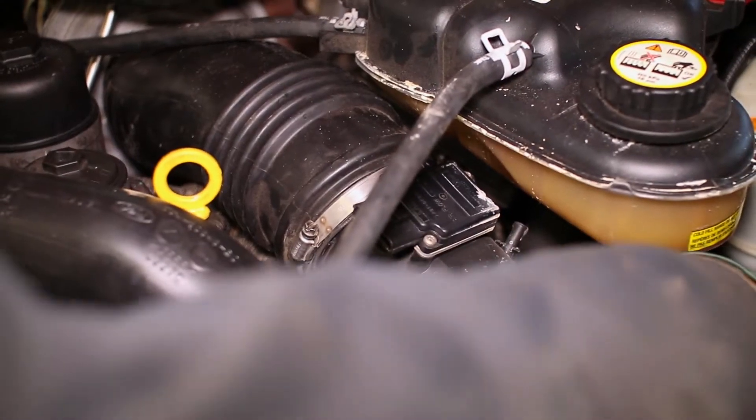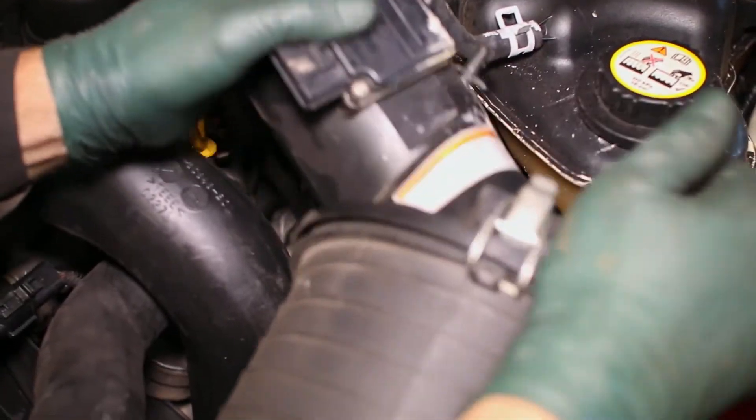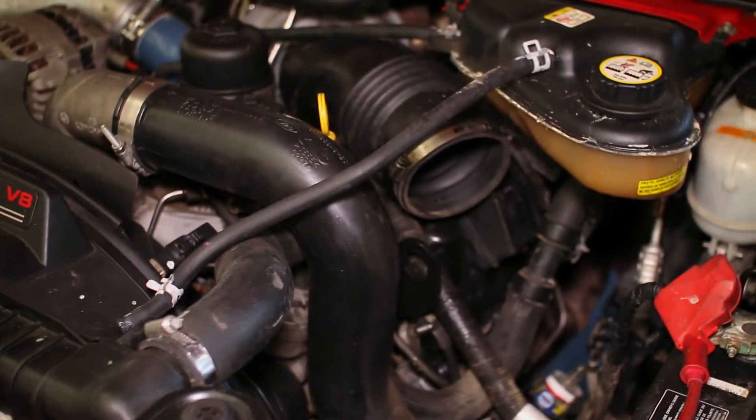Installation begins with loosening the clamp on the stock intake as well as unplugging the air sensor. To make more room we also remove the coolant overflow tube, then pull the stock intake filter and box from the engine.